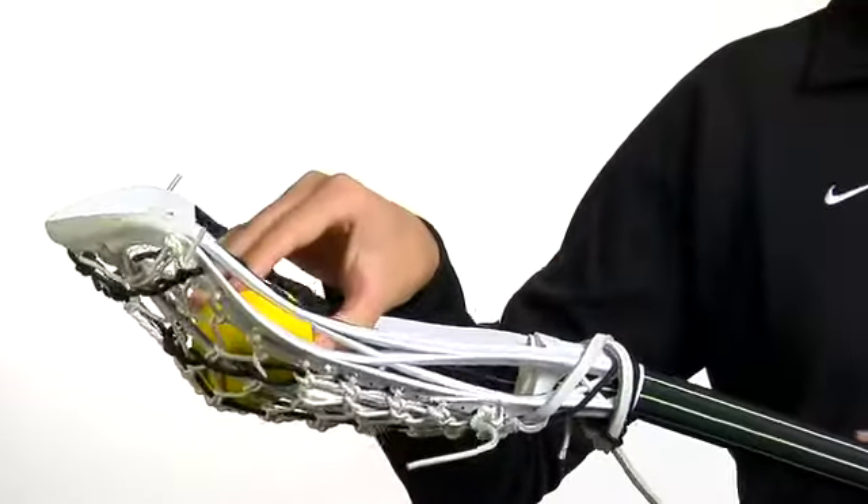All the buzz is about the new STX Zen, which is the most technologically advanced stick on the market. It combines two of our exclusive technologies here at STX: our 10 degree, which allows the ball to sit up in the top of your pocket in the sweet spot.